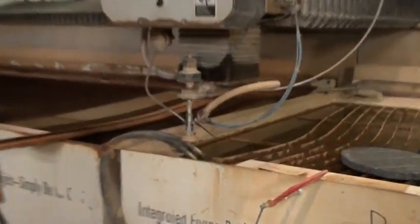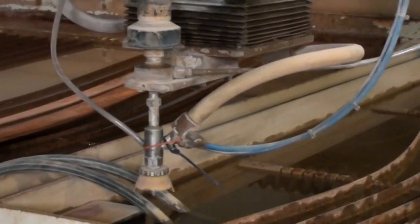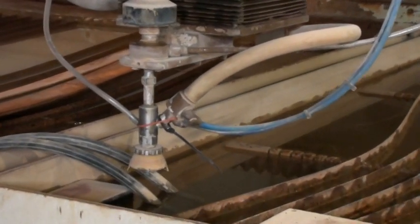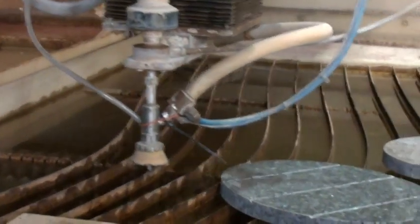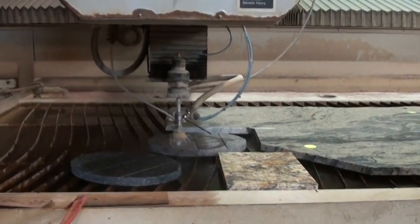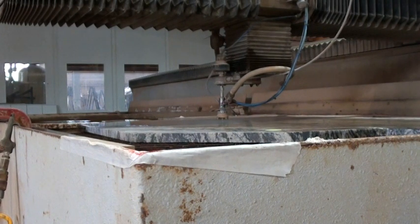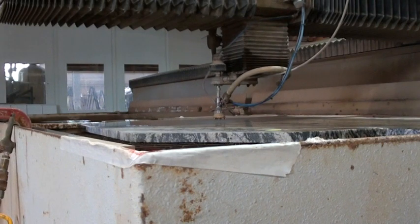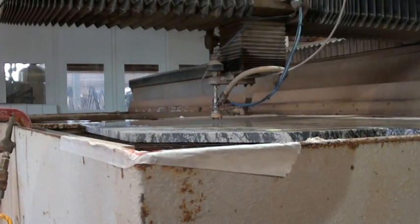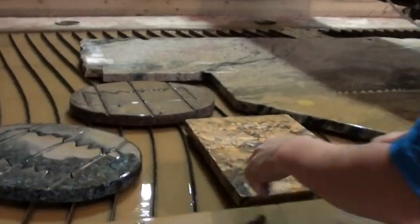We're going to start on low pressure. I'm going to turn my pump on, then we're going to get ready to cut here. We'll turn it down a little bit, pull it real quick, then turn it up. So while that's cutting, we're going to break these apart and see how they fit each other.